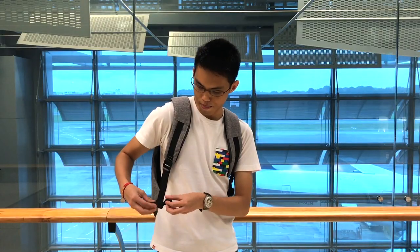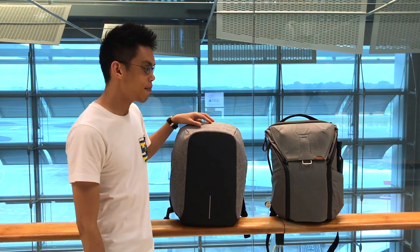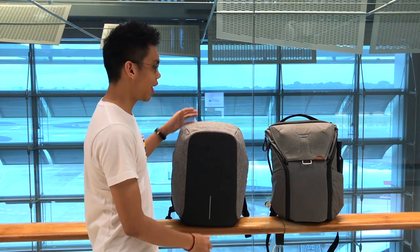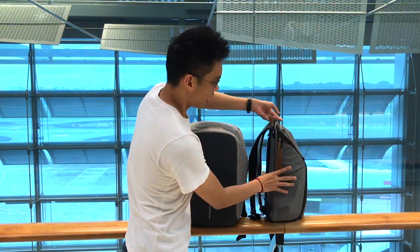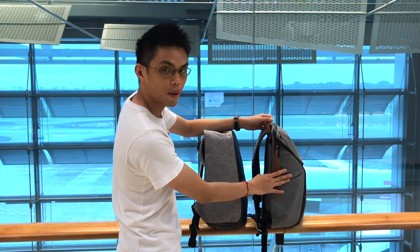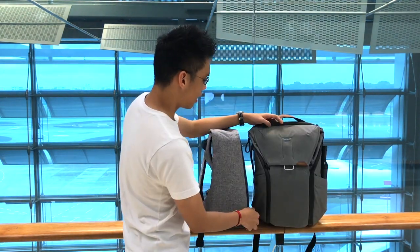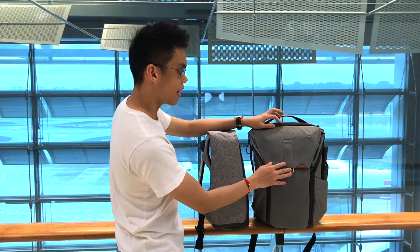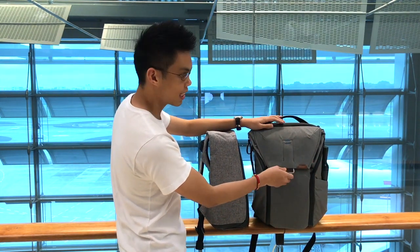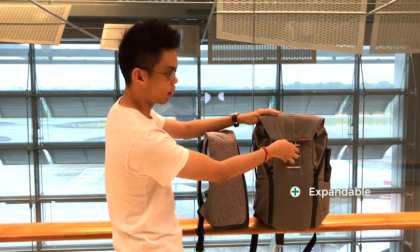To keep the straps, you just roll it back up. I think this is something the army backpack can take inspiration from. Comparing the Bobby backpack and the everyday backpack, the size is pretty much the same, so I assume the storage capacity is similar. This is the 20-litre one. The difference is that for the everyday backpack, you can expand the volume by buckling it up a bit higher.